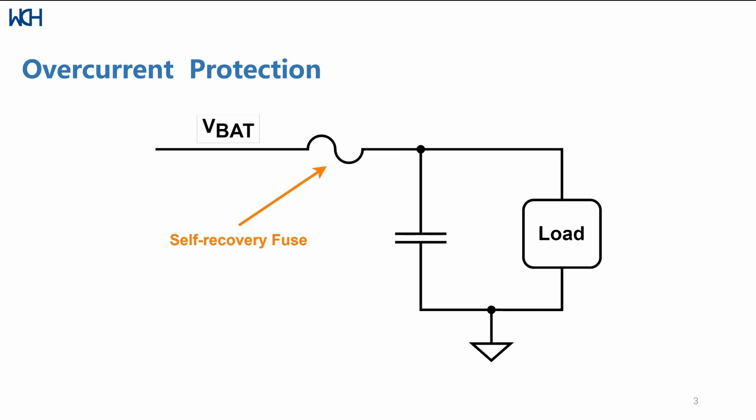The second use case is over-current protection — it can act as a sort of fuse on your load. In case there are voltage spikes or current spikes, you have a self-recovery fuse which doesn't blow out unlike a normal fuse.